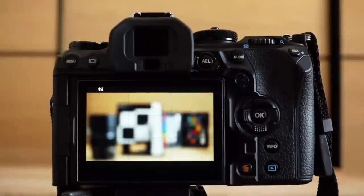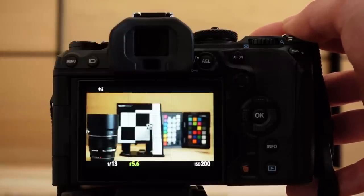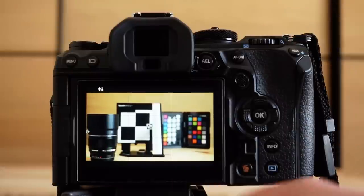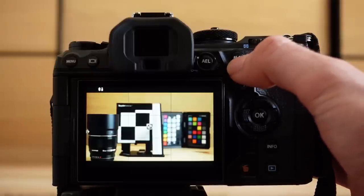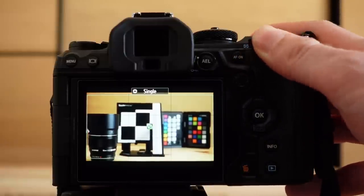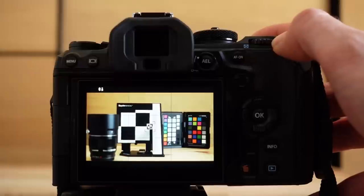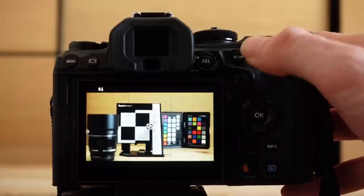With the OM-1 set to SAF and all autofocus targets selected, pressing the shutter halfway causes the camera to pick an autofocus target in front, focusing on the lens in the foreground rather than the intended center target. Switching to a smaller target — specifically single point — makes the OM-1 focus exactly where intended. In practice, I only use the small AF target and the single point target.